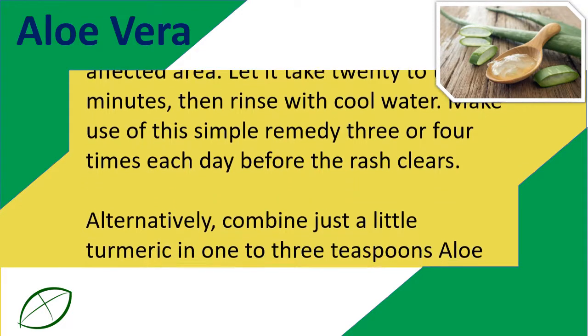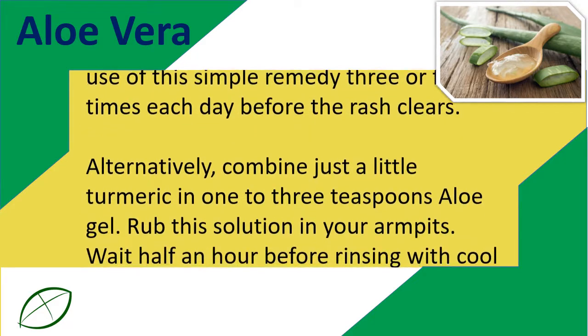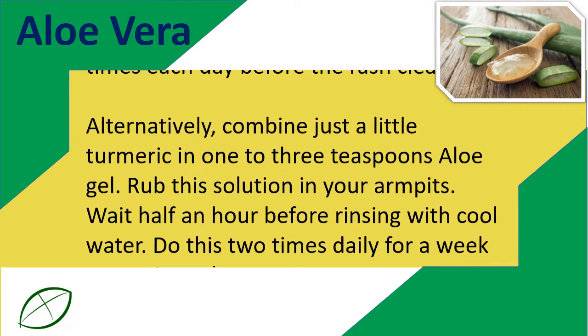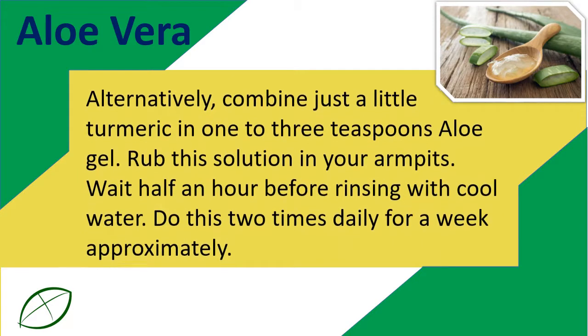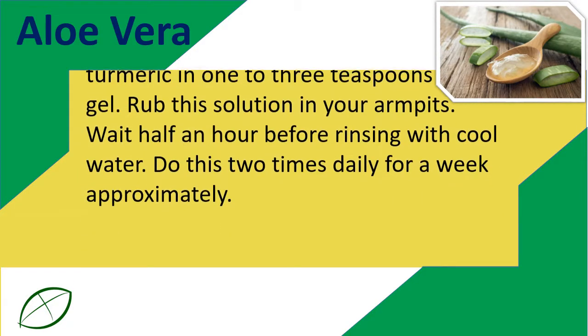Alternatively, combine a little turmeric in 1 to 3 teaspoons of aloe gel. Rub this solution in your armpits. Wait half an hour before rinsing with cool water. Do this 2 times daily for about a week.